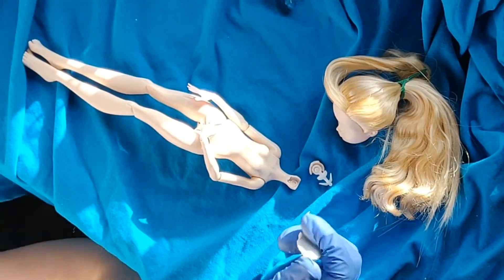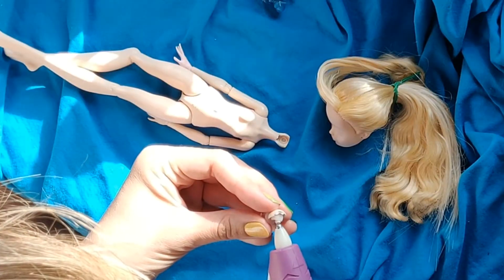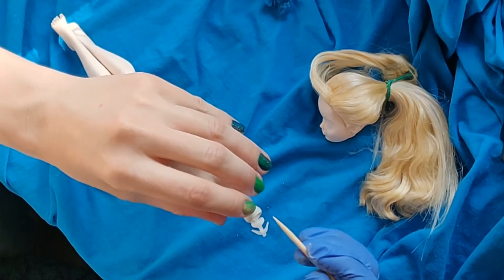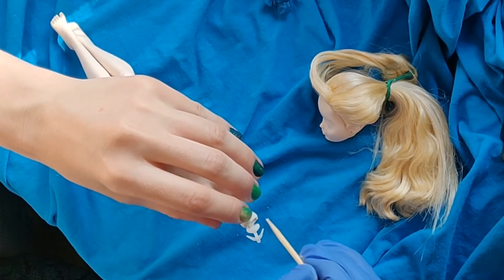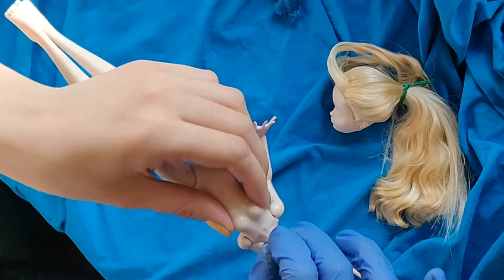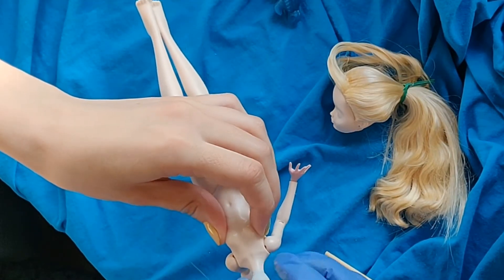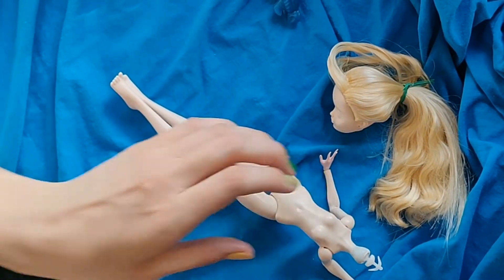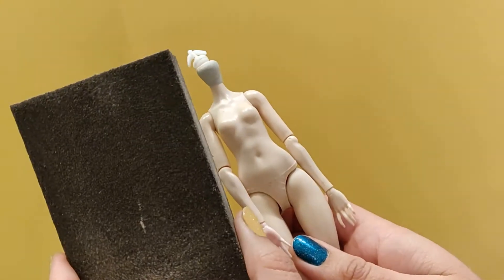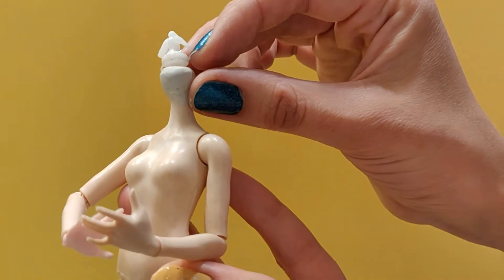I tried to keep the alterations to a minimum so the head would still fit. Drying and sanding later, we had this.